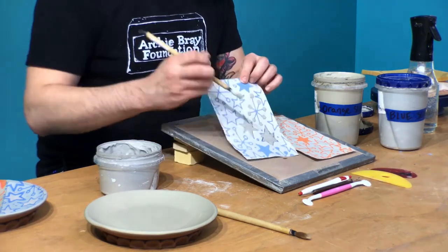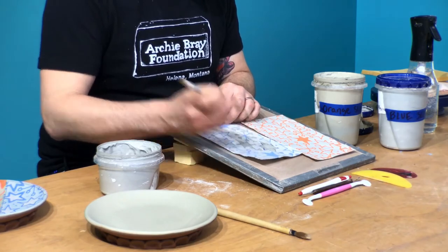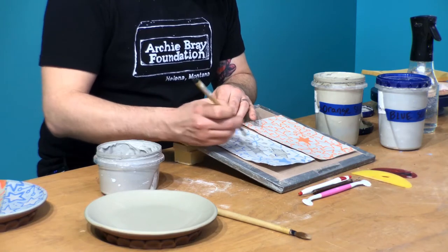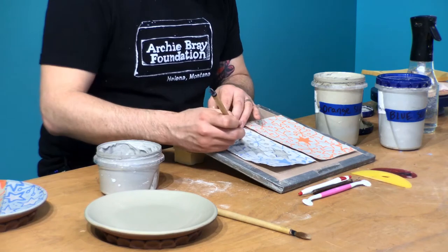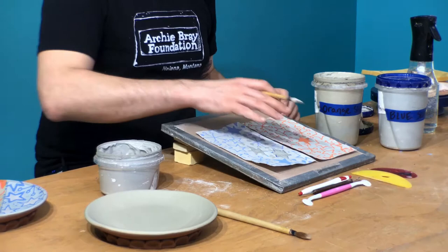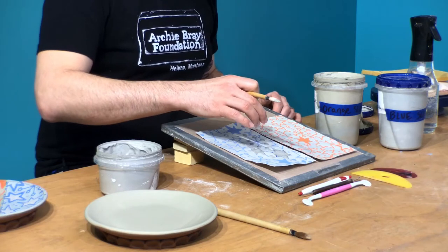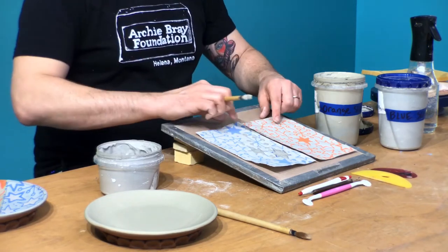I've got a circle right here - I'm just going to dab some slip on there. I've got another polka dot. The slip is now in the background - we're working foreground to background. Even if I did another layer of color on top, that would sit behind the blue lines, behind this yellowish slip that I'm brushing in. And that would also get transferred.